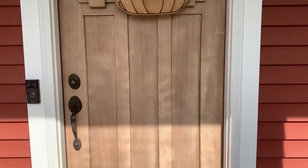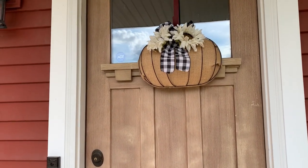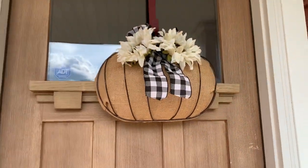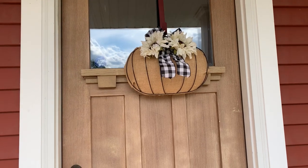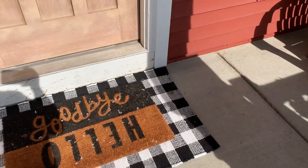Starting with the front door - I recently did a video on this wreath. It's a pumpkin form wreath, definitely go check that out. It is a super simple DIY and I love the way it turned out. It's all with materials from Hobby Lobby. I also picked up this buffalo check rug.